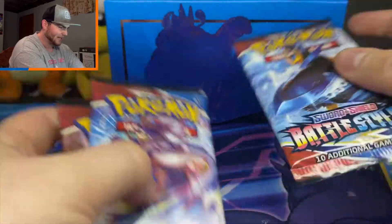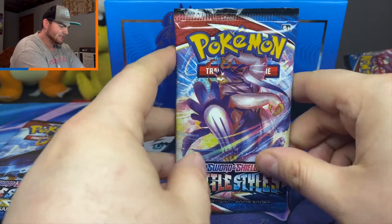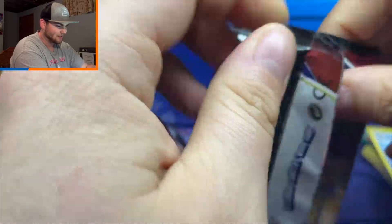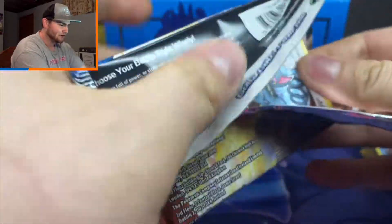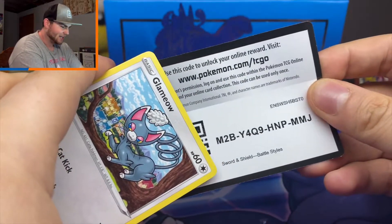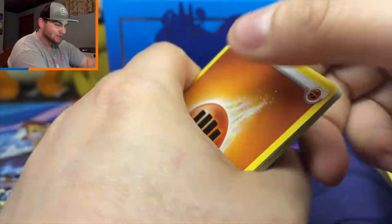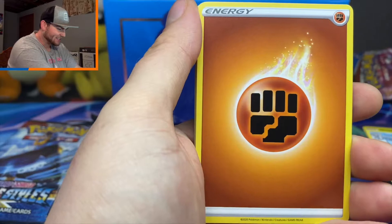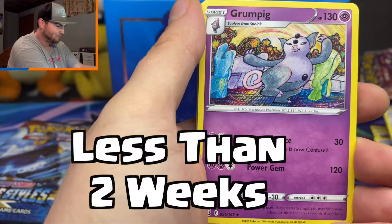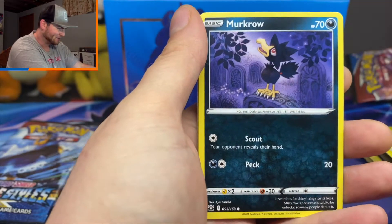We don't really know much about Evolving Skies — I think Rayquaza is the mascot, so I can pretty much guarantee there's gonna be a Rayquaza V. But that's all we know so far. I honestly think it is really exciting that they're coming out with a new set, but I almost wish they would just slow down a little bit. Chilling Reign hasn't even come out yet and they've already announced the set after it. These sets need some time to breathe — people need some time to find them in stores.